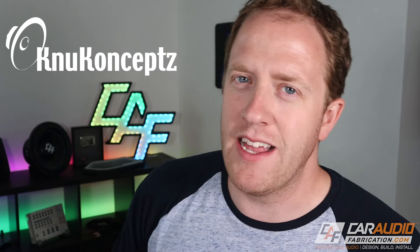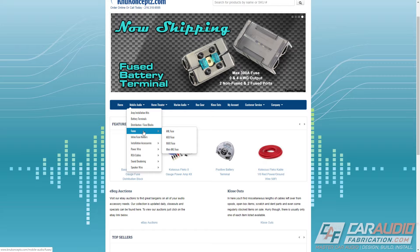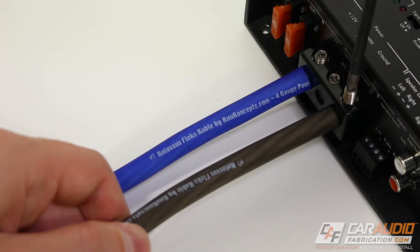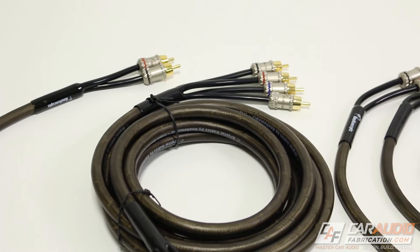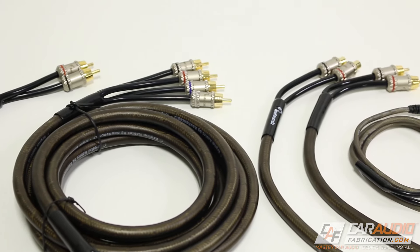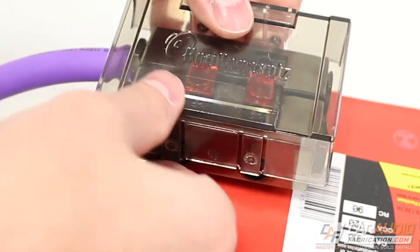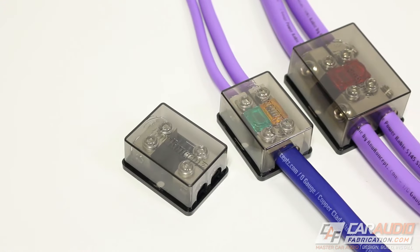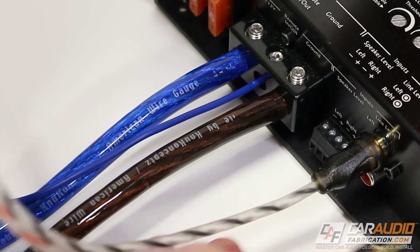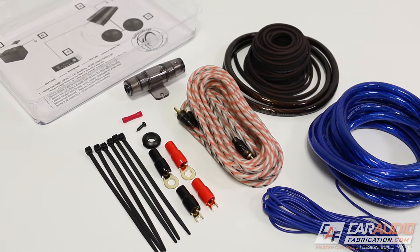Now let's talk about choosing the fuse size. First, I want to thank our monthly channel sponsor, New Concepts. When it comes to car audio wiring and connection accessories, their power wire comes in a wide variety of sizes and colors. For RCA signal wires they have options based on your budget, channel count, and length. They also have a full lineup of battery terminals, fuse blocks, and distribution blocks. Check them out at newconcepts.com or the link in the video description.